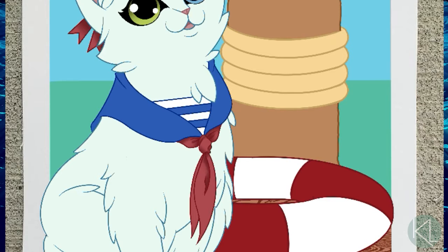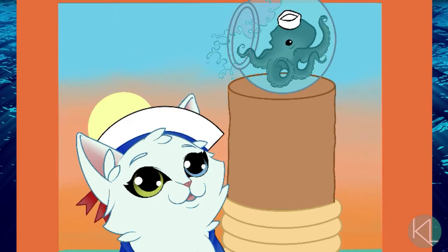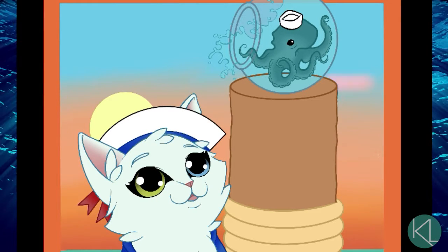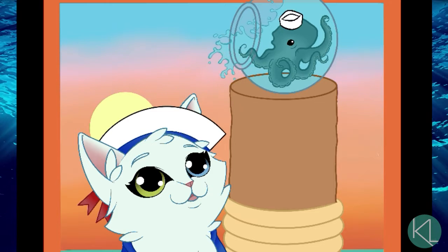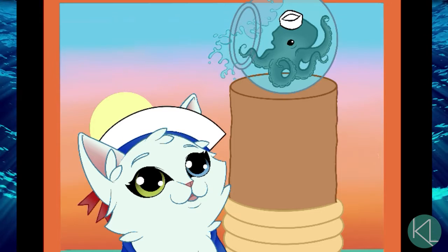For the little outfit on the sailor kitty, I'm adding some shading — darker areas — just to add a little bit of depth to the clothing and make it look a little more realistic, within the realm of a cartoon cat.